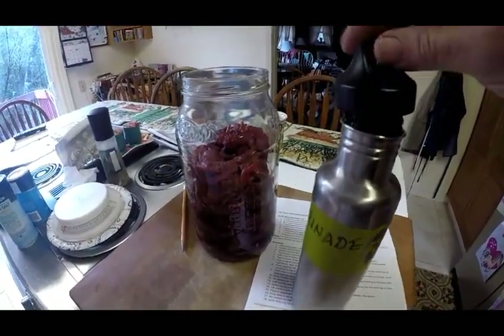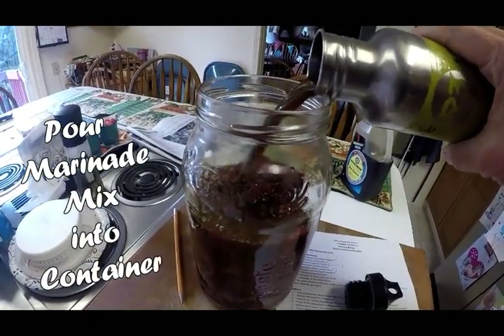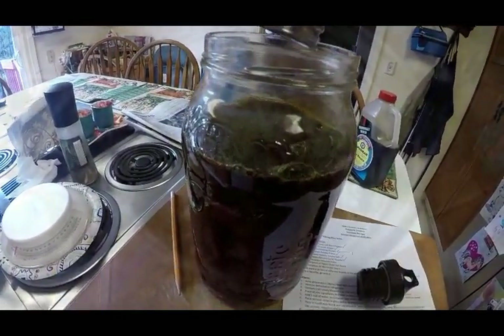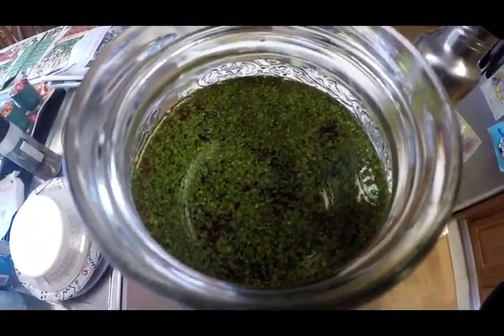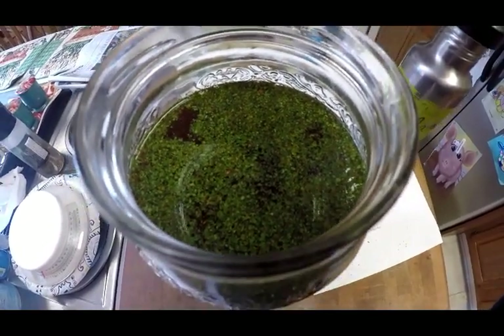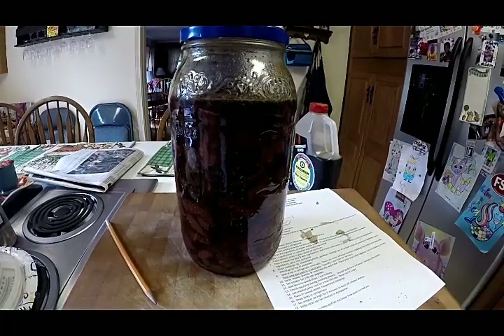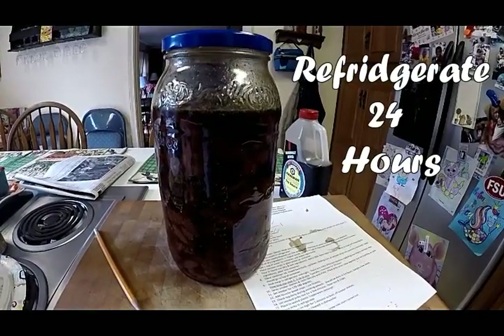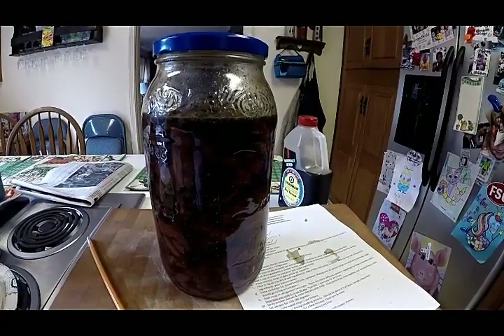After thoroughly shaking your mixing container, in it goes into the jar full of venison jerky. A lot of the ingredients have settled towards the top, so I'm going to close this lid and start rotating the container to thoroughly mix it up. Now it's ready to go into the refrigerator for 24 hours. The next part of the video will show the preparation of getting everything ready to smoke it in the propane smoker.